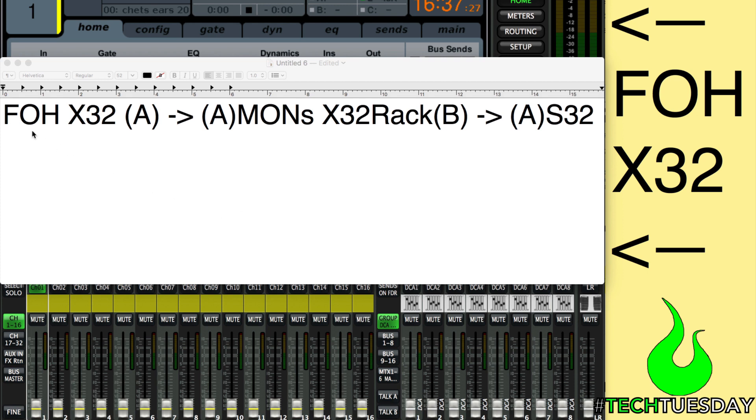Connection-wise in this video, we're going to have a front of house X32 full-size. Through the A port, we'll be connected to the monitor rack on the A port. The monitor rack will connect from its B port to the A port of a 32-channel digital snake — either the Midas M32 or the Behringer S32. We will be using the 16 outputs on the S32. The first eight will be an extension of the X32 rack, and the last eight will be our outputs from front of house to connect to our speakers.